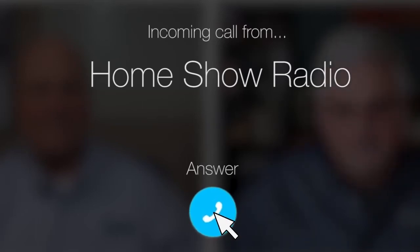Ask Tom on Home Show. Brian from Harding, Texas has a question about hardy trim.